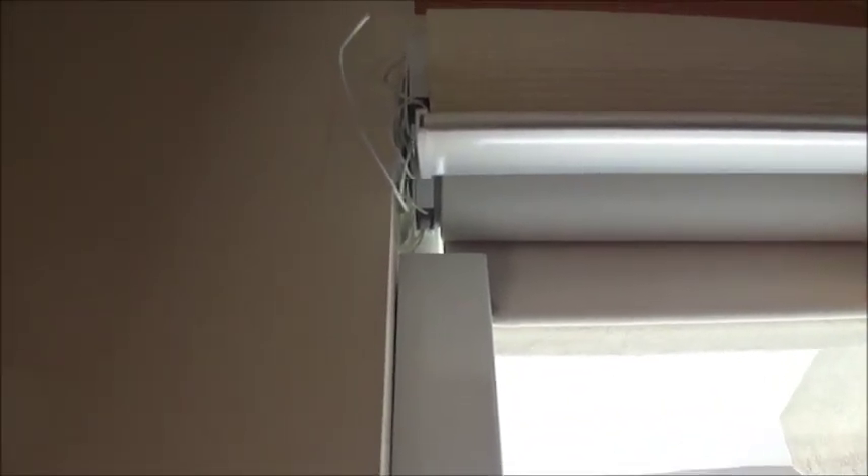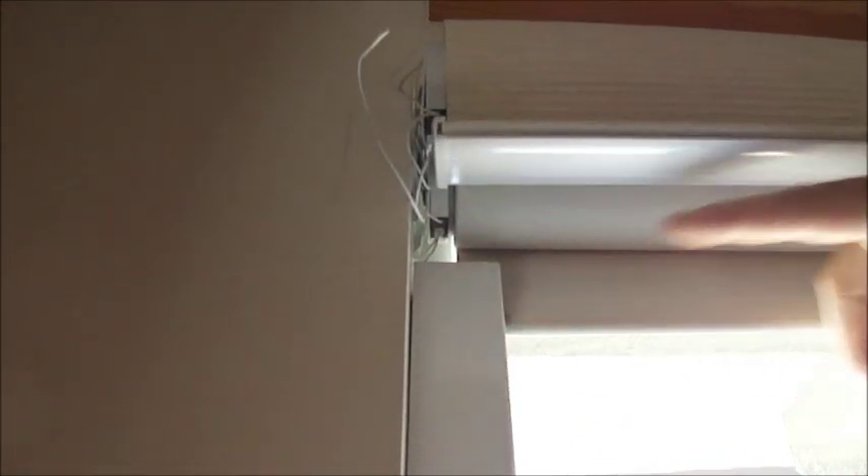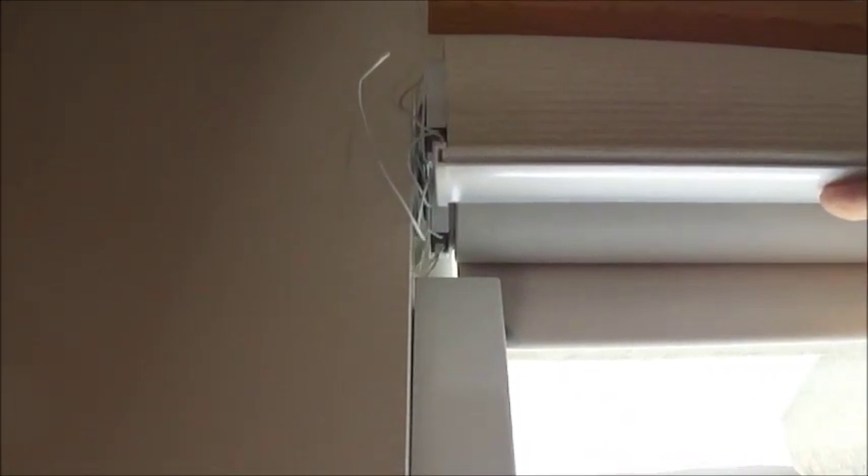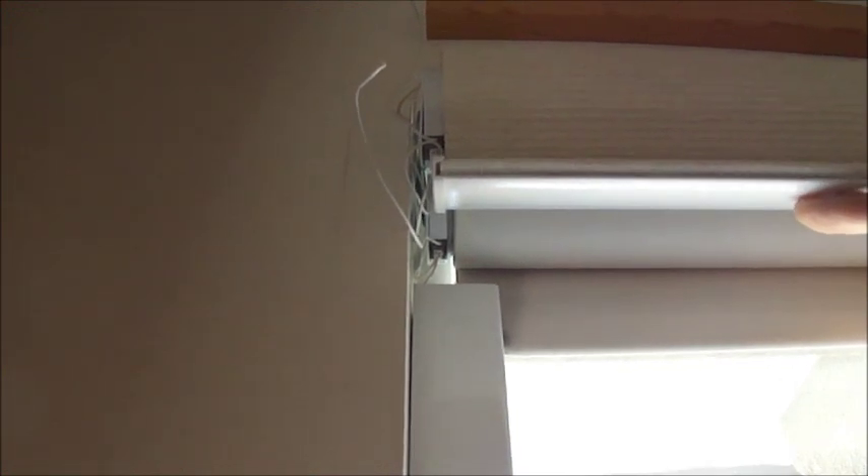The first thing I'd like to show you is that we've made these custom shades. This is the low voltage battery-operated shade that we've actually hardwired up into the attic into a power source, so they're no longer running on batteries — they're actually running through a low voltage system.